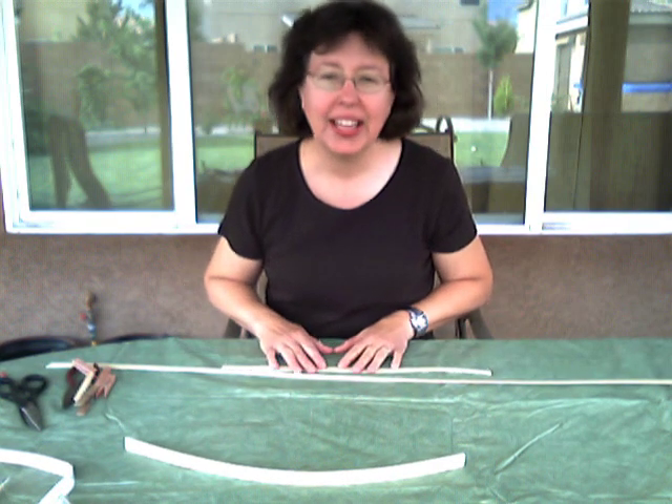What you need to prepare for this are seven spokes of 5/8 inch flat reed cut at 18 inches long — seven at 18 inches. You also need one that's 5/8 inch flat at 50 inches long. I have those already cut.